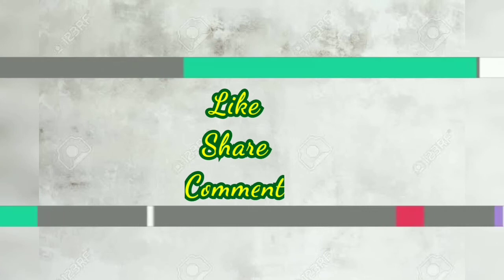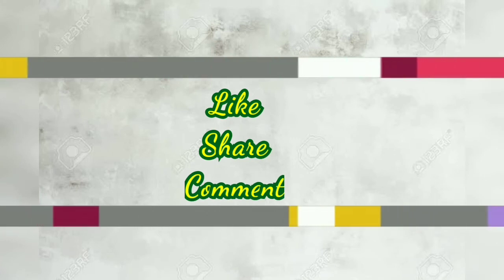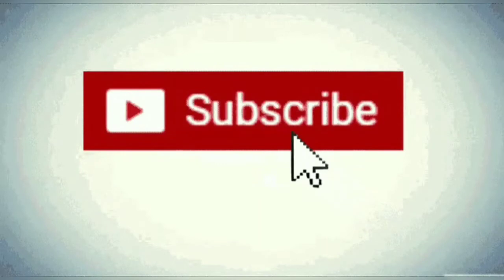I hope you enjoyed this video. Please like, share, comment and subscribe to my channel.